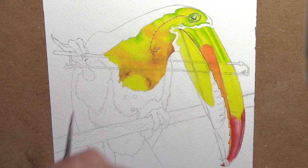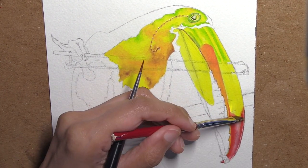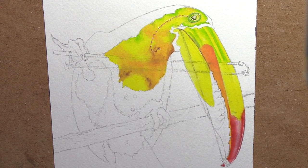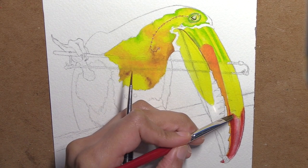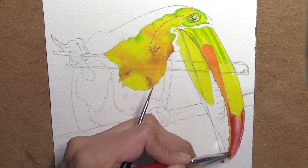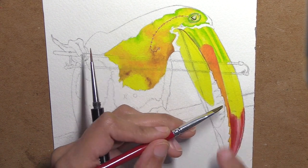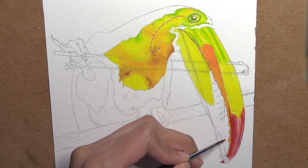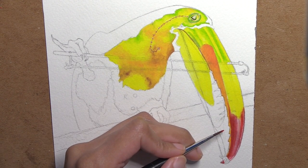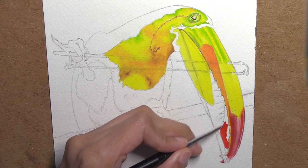By the time I'd gotten in the orange part of the beak and the yellow and the green together, it started to become obvious to me that maybe this beak was going to be a little bit too busy. I did end up still enjoying the final look of the piece, but I started to second guess whether it would have been a better idea to not have a keel-bill toucan in this case, since he's already doing so many other things with the violin situation.